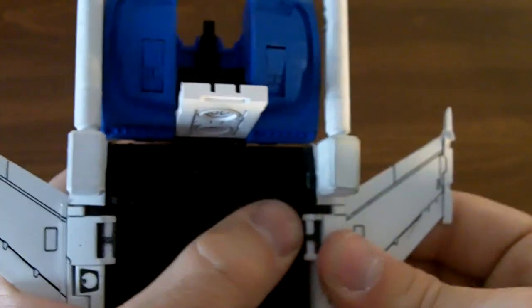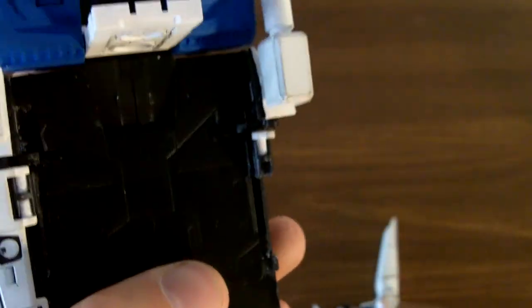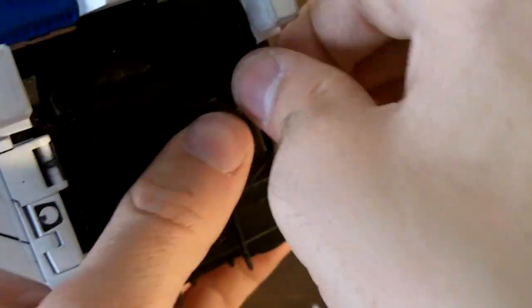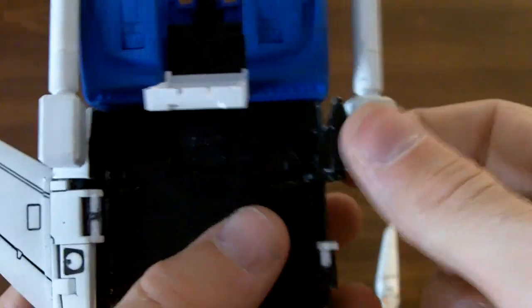The next bit is kind of tough. Again, another word of warning — this thing broke for me too, and there's the leftover piece. For the wings, you bring this piece all the way down, and this piece you bend over.